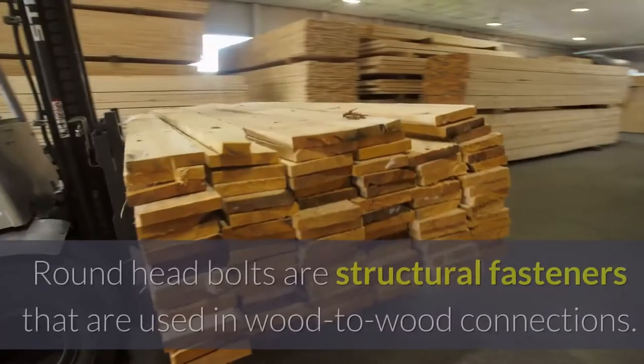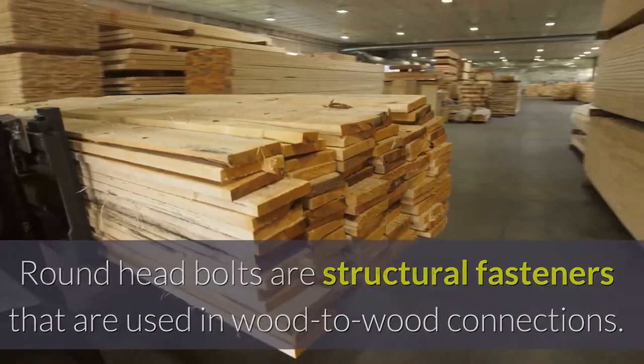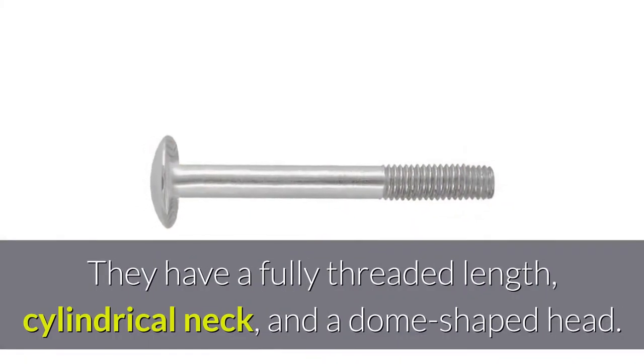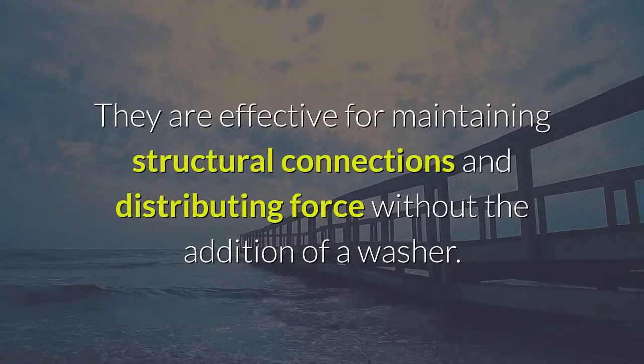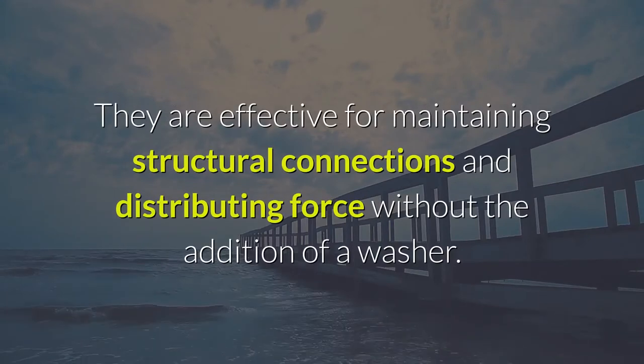What are round head bolts? Round head bolts are structural fasteners that are used in wood-to-wood connections. They have a fully threaded length, cylindrical neck, and a dome-shaped head. They are effective for maintaining structural connections and distributing force without the addition of a washer.